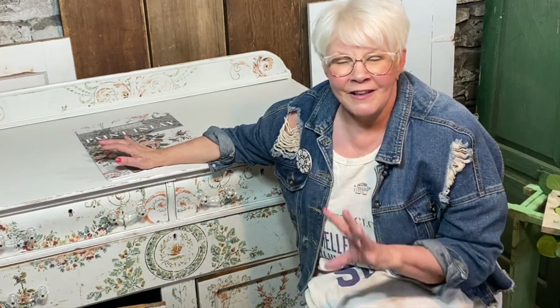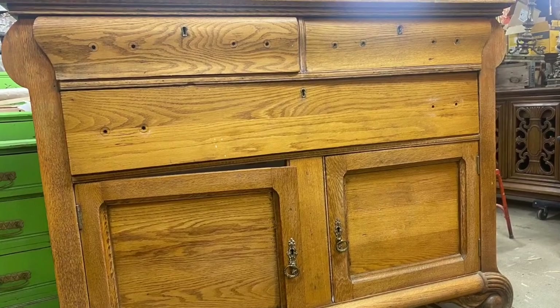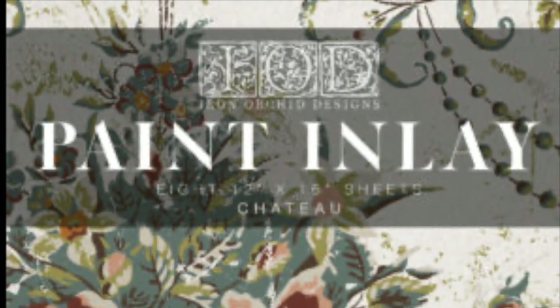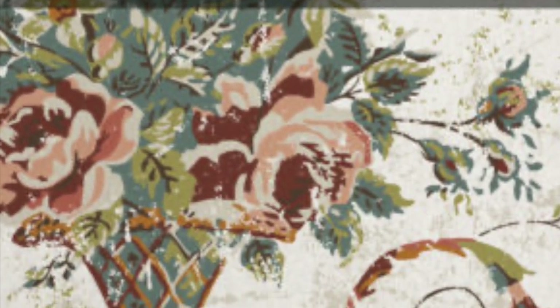The texture of the stone, the peeling paint — I fell in love with that place. This old oak sideboard was left abandoned in our basement for three years. I finally found the answer to this piece: the Chateau inlay.